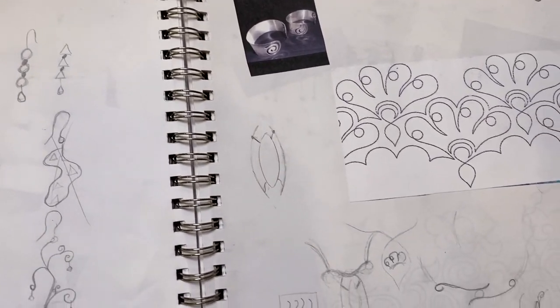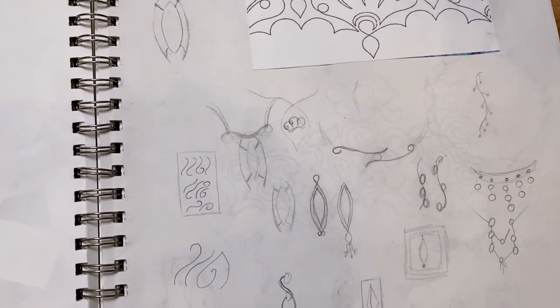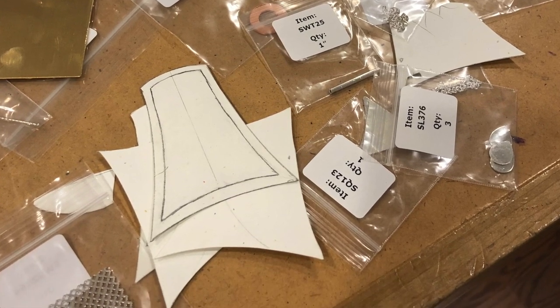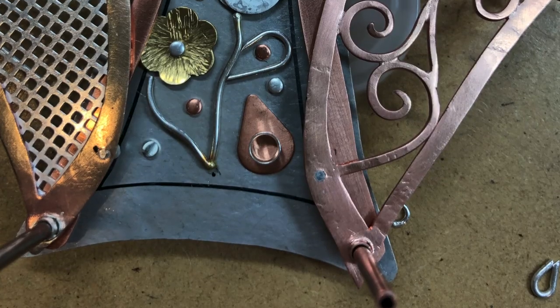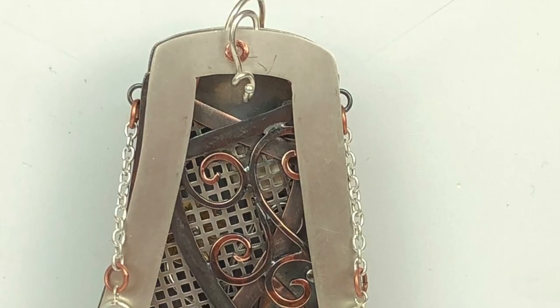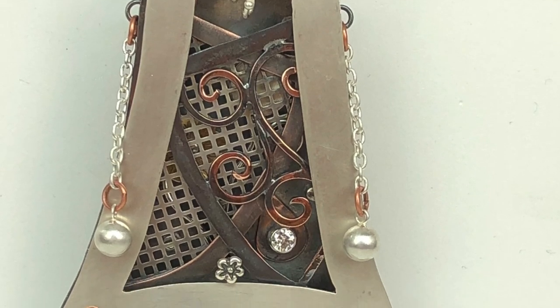Another thing you could do is find images that depict or inspire the idea of what you are after — you can let nature or geometry inspire you. One other thing I have found quite helpful is to make a paper model, especially if you have a very complex or involved piece.